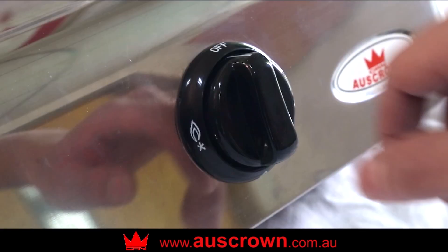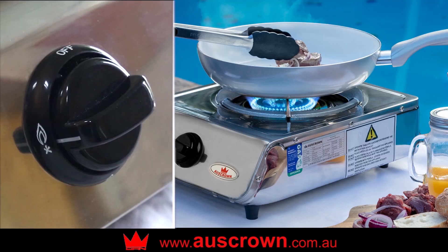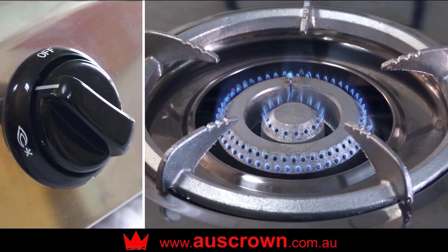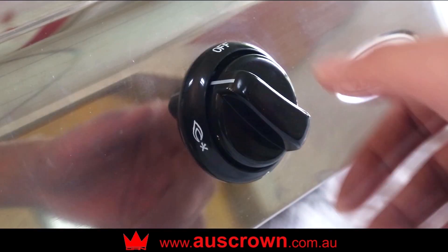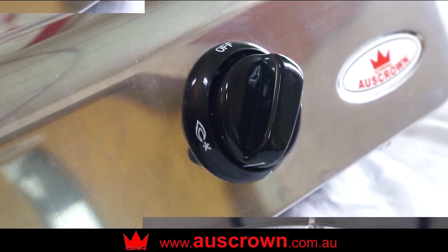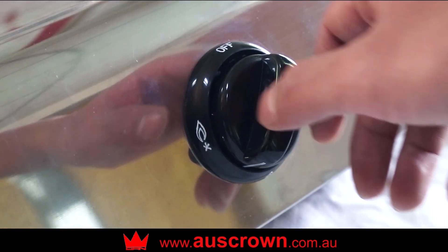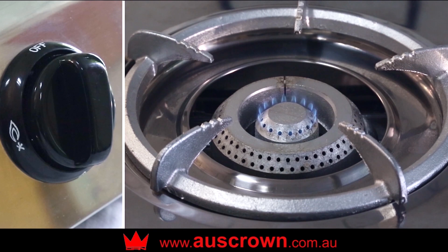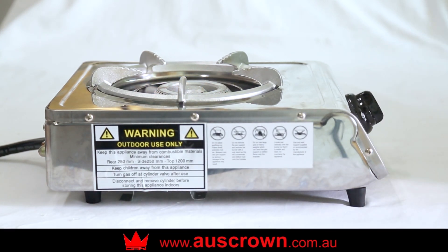For wok cooking, rotate the knob anti-clockwise to the middle position to achieve a high flame. Rotate the knob clockwise from the middle position to turn down the flame for pan frying. Rotate the knob anti-clockwise from the middle position to turn off the outer ring for simmering. Rotate the knob anti-clockwise to the lowest to turn the inner flame down for a keep warm function. Turn the knob clockwise to the top position to turn the burner off.